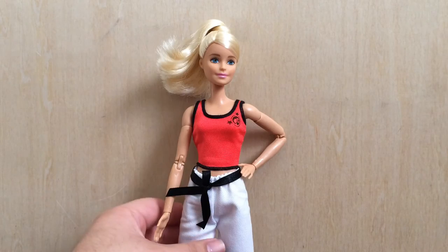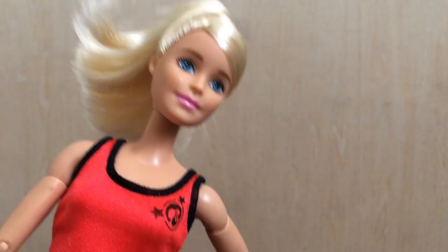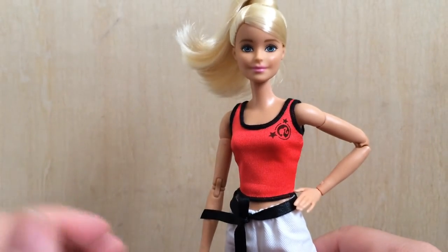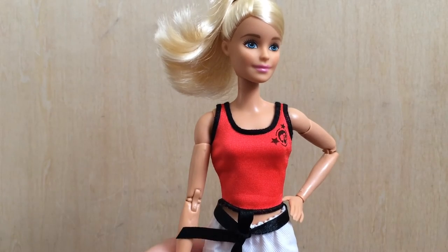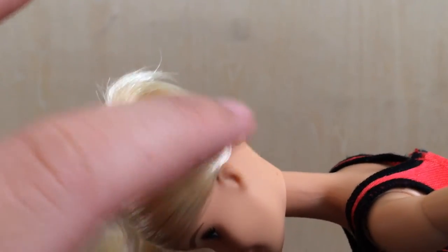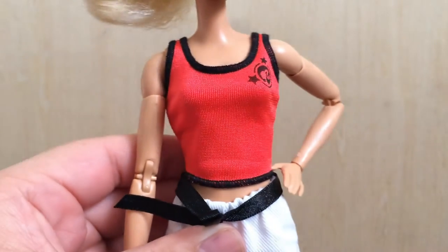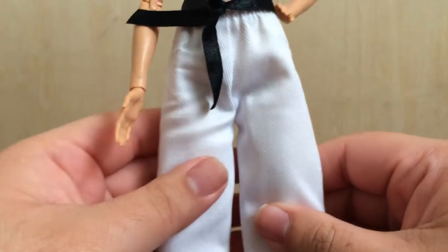She does come with the updated closed-mouth Millie sculpt, which is one of my favorites. I really like the hairstyle too — I combed it out and it naturally gave this little flip. Her hair is up because she's a martial artist and we don't want it in her face during kicks and chops. It's parted on the side, goes around the back with a tie, and the rest is held up with her own hair. She's wearing a red top with the Barbie logo and stars, and karate pants — I believe there's a technical term for these but I'm not sure what it is.